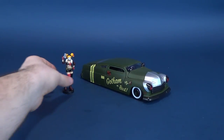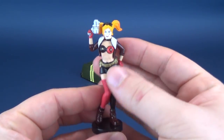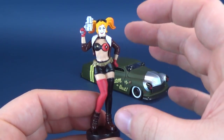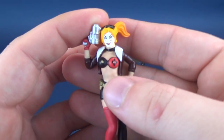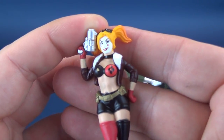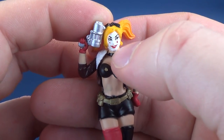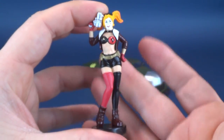Let's first set our sights on Harley Quinn that comes included with the car. I have to say, fantastic work once again by Jada Toys. I'm super impressed with how they can capture not only a likeness but apply pretty clean-looking paint on something so small. If you look at her face, they've outlined the areas of her eyes, given her eyebrows, and even given her little markings underneath in red, and they've also painted her lips.